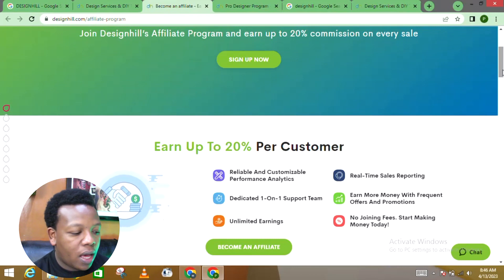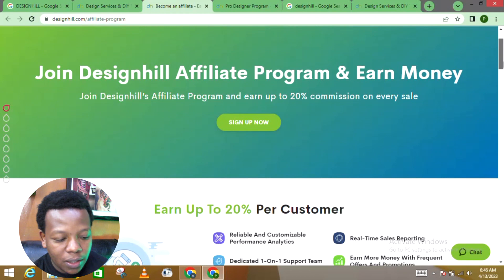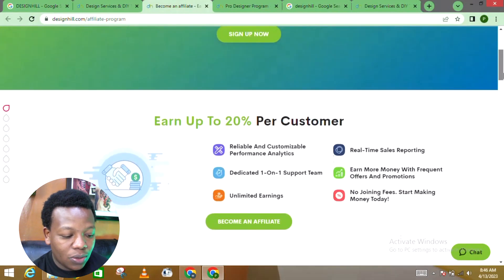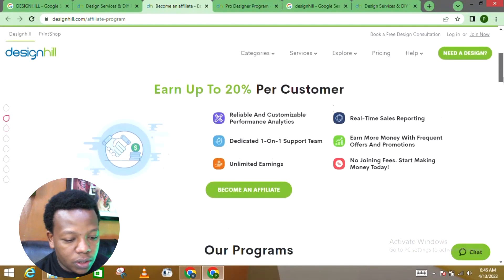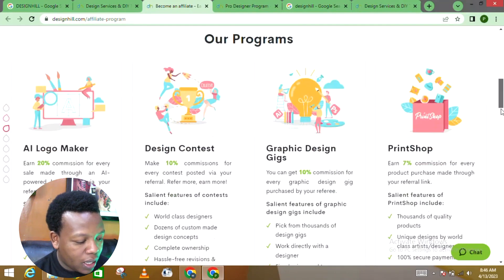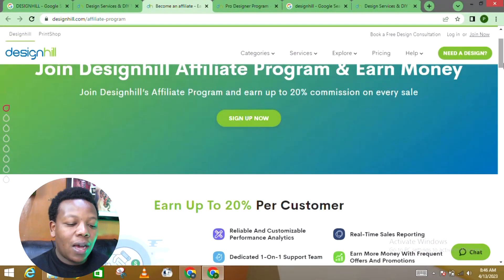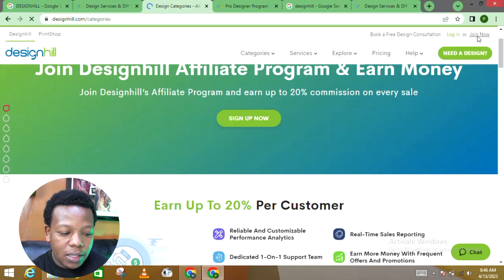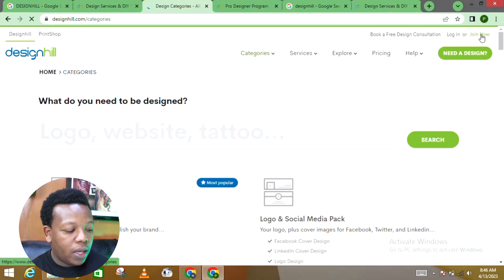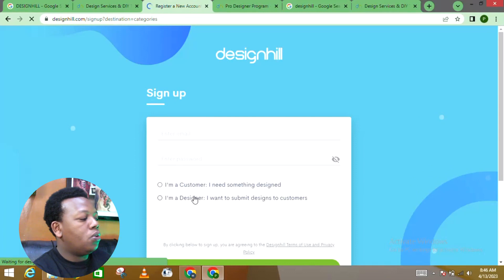Let's look into the affiliate program they're offering. You can join the Designhill affiliate program and earn up to 20% commission on every sale. On the affiliate program, you receive a commission once a sale is closed. That could be an additional option to have more money coming your way. You can click 'Join Now' and then choose whether you're a customer or a designer — of course, you'll choose designer.